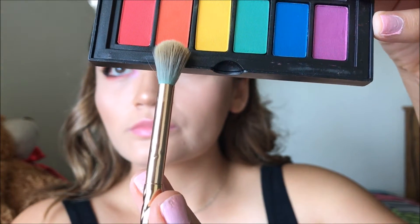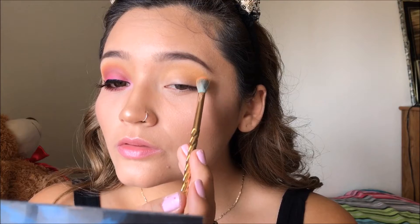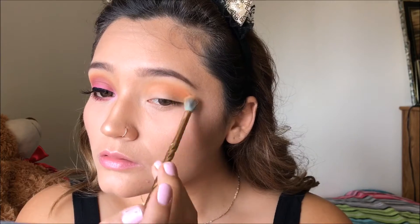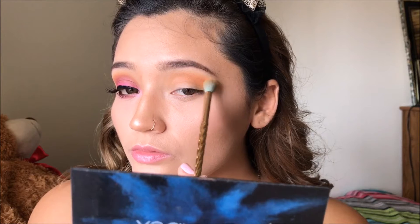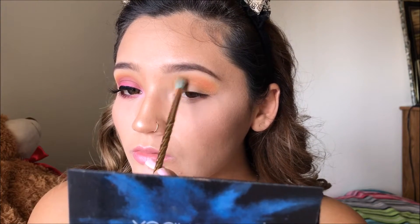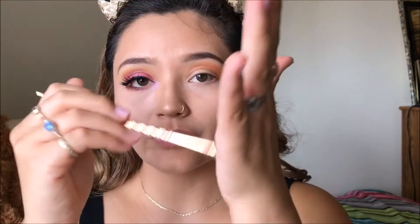Now I'm going in with that orange color called Wait What and I'm just going to be applying that right on top of our transition color. Something to keep in mind: make sure you grab the brush almost towards the end of it, not too close to the bristles, because you have more control. It'll look patchy if you don't — grabbing towards the end lets everything blend out nicely and much smoother.